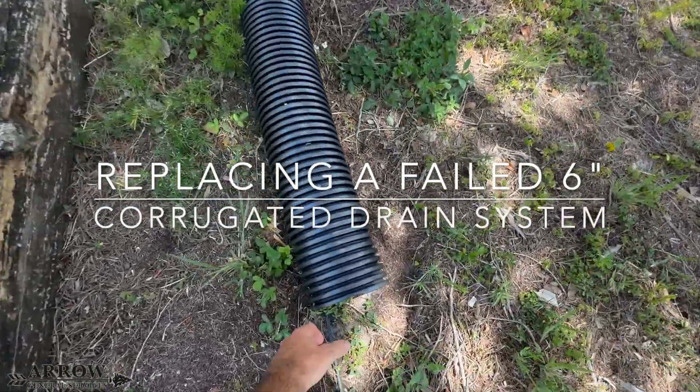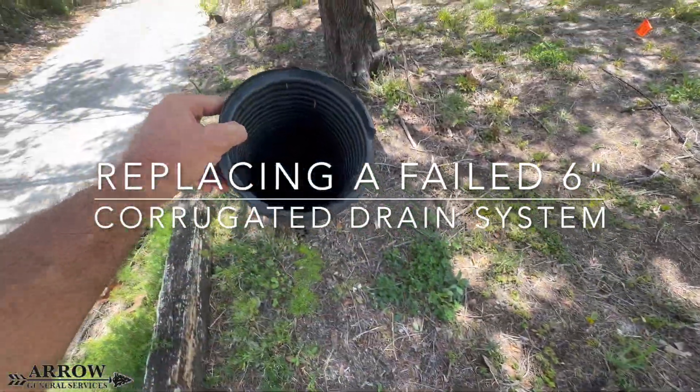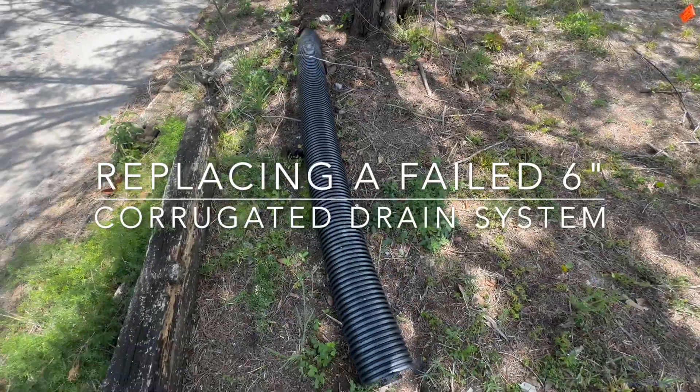Welcome to Stormwater Drainage Solutions. In today's video, we're going to be replacing a failed six-inch corrugated drain system.